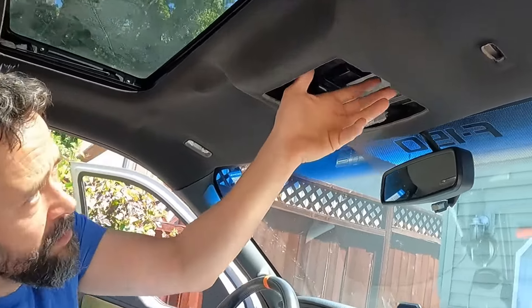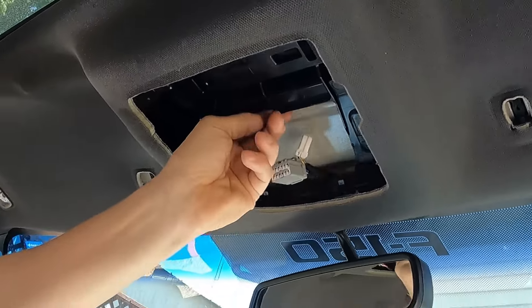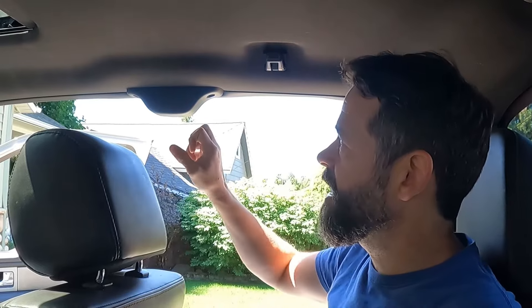One more thing: see this plastic tray right here? There are two screws here and here — just Phillips — you need to pull those out, and then that will be loose. Very important. If you have a four-door, you're going to have a pillar here — a column — and you've got to take apart more of that. With this truck I just have to take these two bolts out.